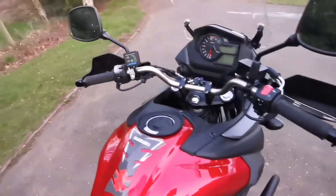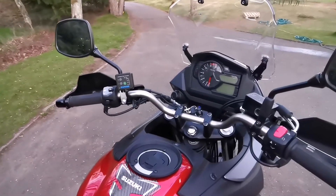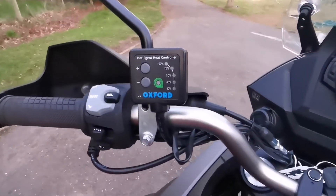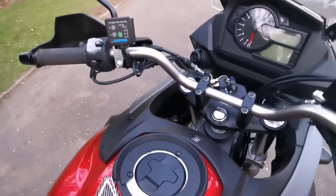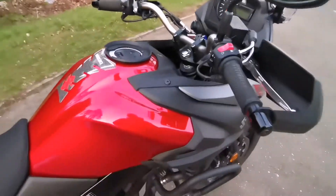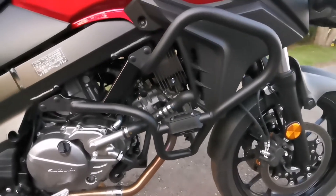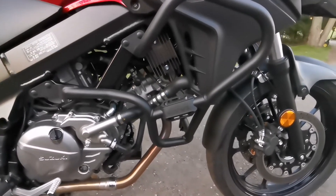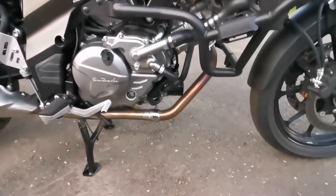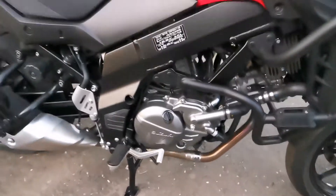It's also got handguards — a must in the winters of Scotland. It also has Oxford heated grips, which are actually really good. They work really well and have a battery monitor so they actually turn themselves off when you stop riding. This newer model also comes with a USB socket, and it has GV engine bars fitted, which I think sets the bike off nicely. You can also get a lower belly pan, but I quite like the clean look and it makes it easier to clean when it gets covered in mud.